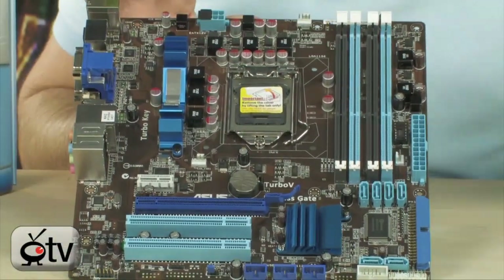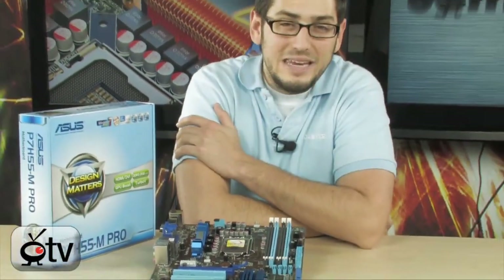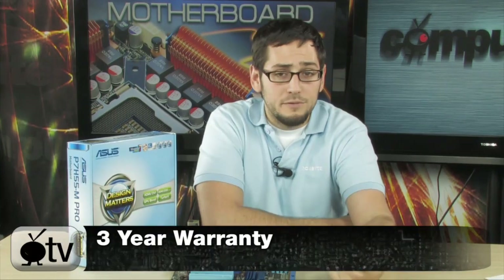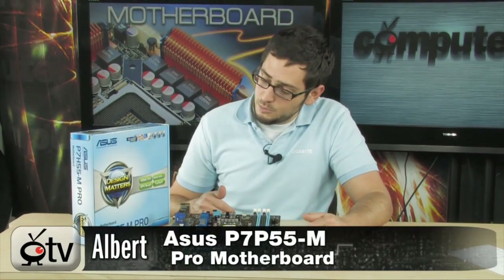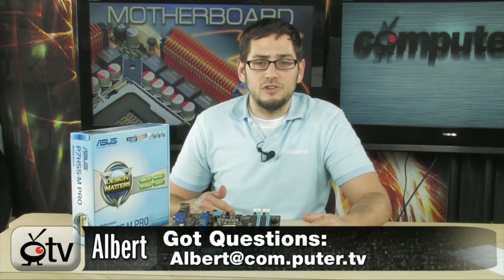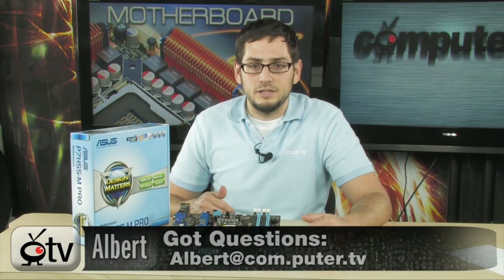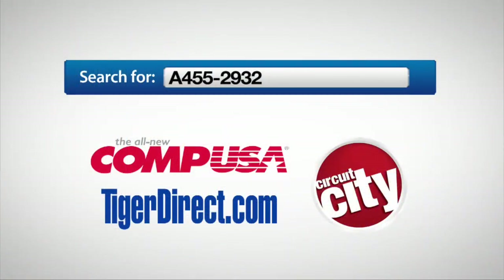And that's basically it — a very nice board. One more thing worth noting: this ASUS board has a 3-year warranty. So if you're building this for work or for a business, and it needs to be a reliable long-term workstation, that's really nice because you don't usually see motherboards with a 3-year warranty. It's the P7 H55M Pro motherboard by ASUS. If you have any questions, feel free to email me and I'll see you guys next time. For more information, type A455-2932 into any major search engine. For ComputerTV, I'm Albert.